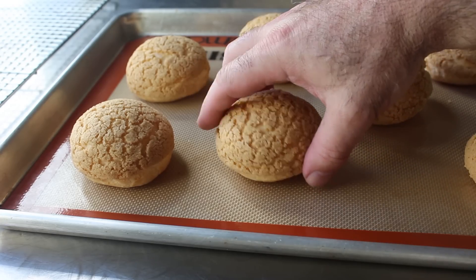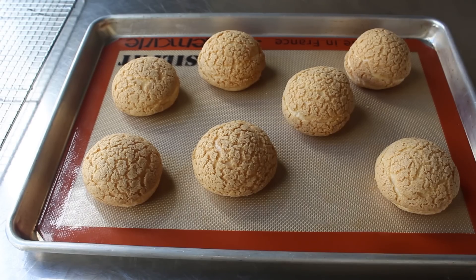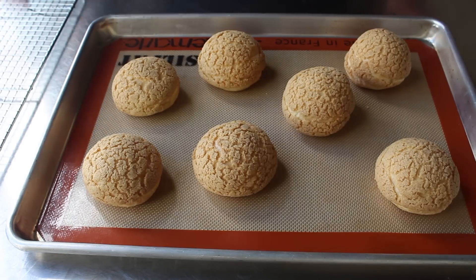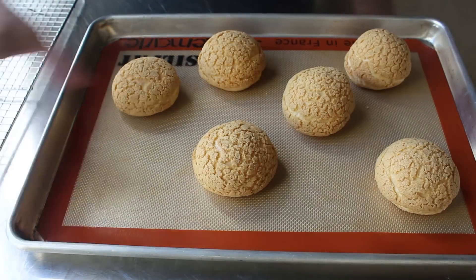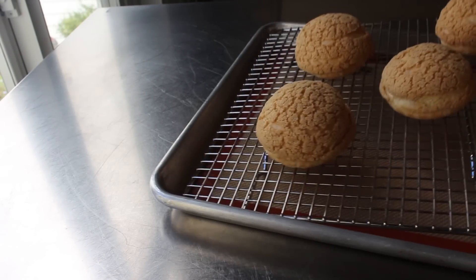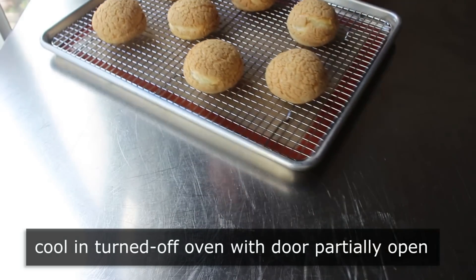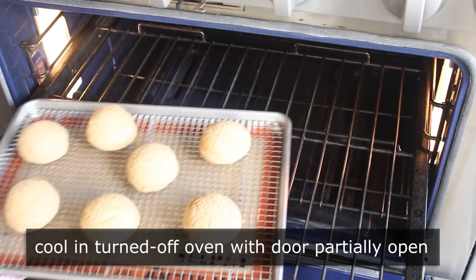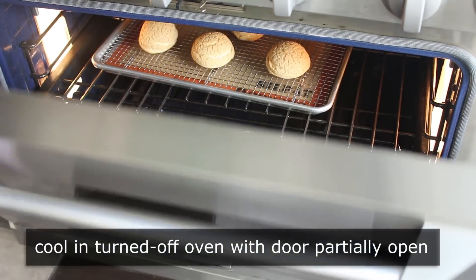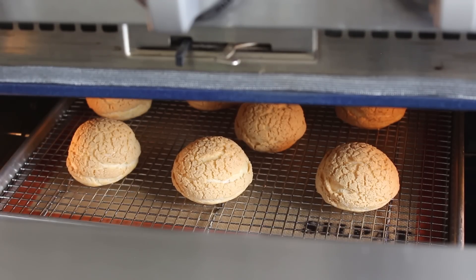The bottom should be golden brown as well. As you can see, that butter-sugar-flour mixture we put on top has sort of cracked apart as these puffs expanded, giving it its signature appearance. These came out looking exactly like we want. What we want to do as soon as these come out of the oven is transfer them onto a cooling rack, then transfer that rack back onto the pan, and allow these to cool slowly in our turned-off, cracked-open oven. The oven's off — just put them back in and leave the door open. That way they're going to cool nice and slowly, which means they're not going to sink or droop, and our final product will be even crispier and more amazing.